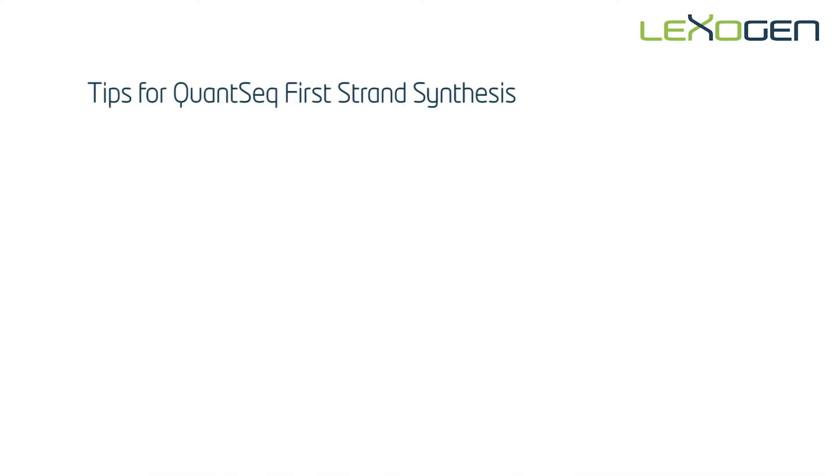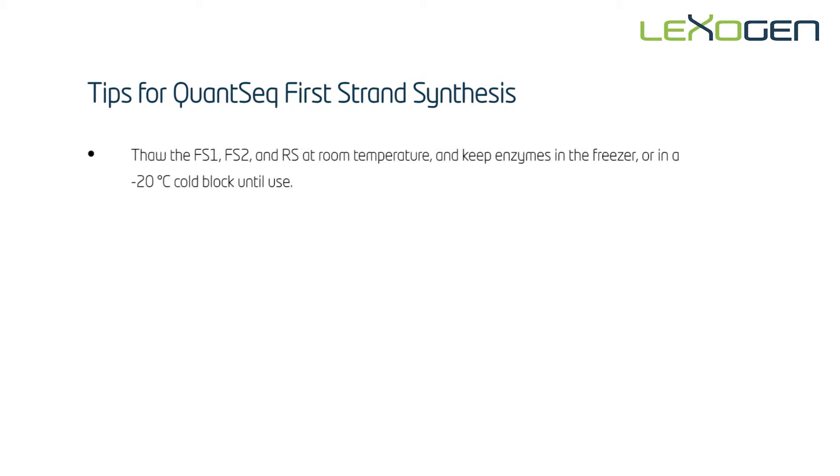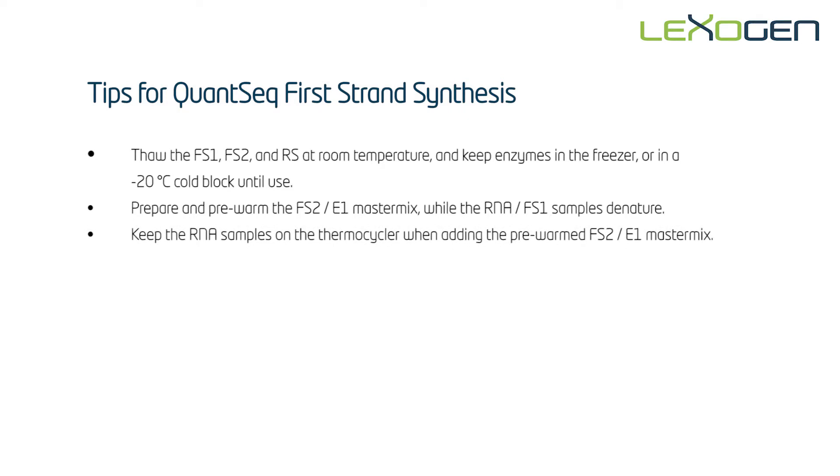To summarize the critical steps for QuantSeq first strand synthesis: thaw the FS1, FS2, and RS at room temperature and keep the enzymes in the freezer or in a minus 20 degree cold block until use. Prepare and pre-warm the FS2-E1 master mix while the RNA FS1 samples denature. Keep the RNA samples on the thermocycler when adding the pre-warmed FS2-E1 master mix. Briefly spin down the samples before and after incubation steps.